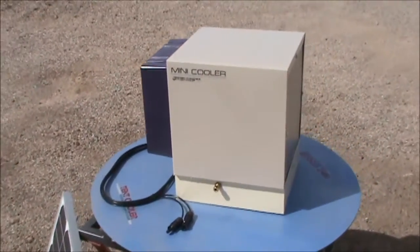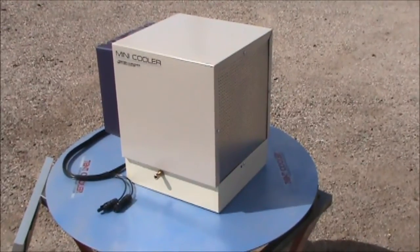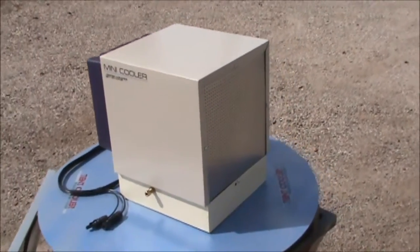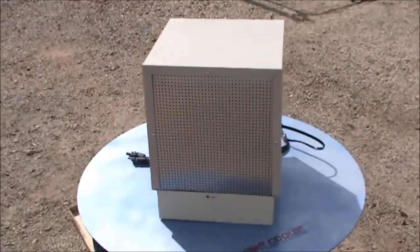In previous videos I've shown you the prototype where the back end was left open. This is a machine that we've pulled off the assembly line. The back end is closed up — this is what you will get in the box. I'm going to take a quick walk around so you can get a view of all sides of the machine.